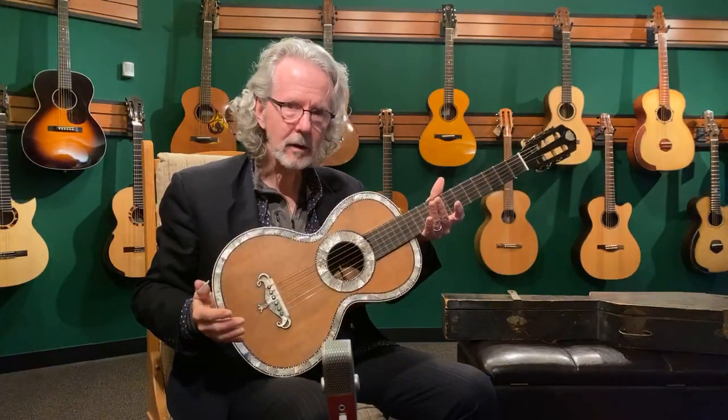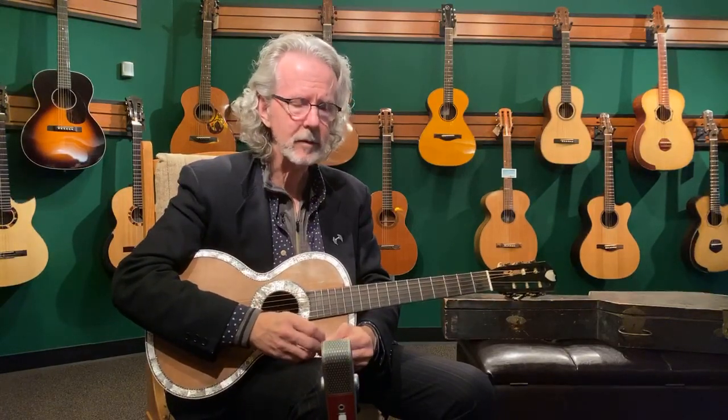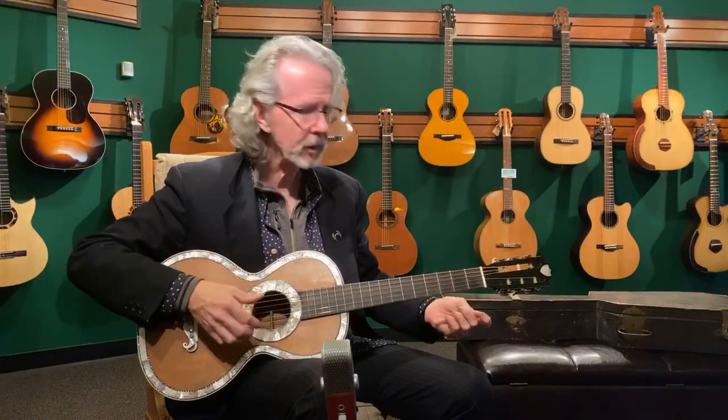All in all, this guitar, price-wise — I talked to John Mendel. I said, what, like $10,000? He said, oh no, south of that, considerably south of that. So hit me with an email and I'll tell you what the price is on this one.